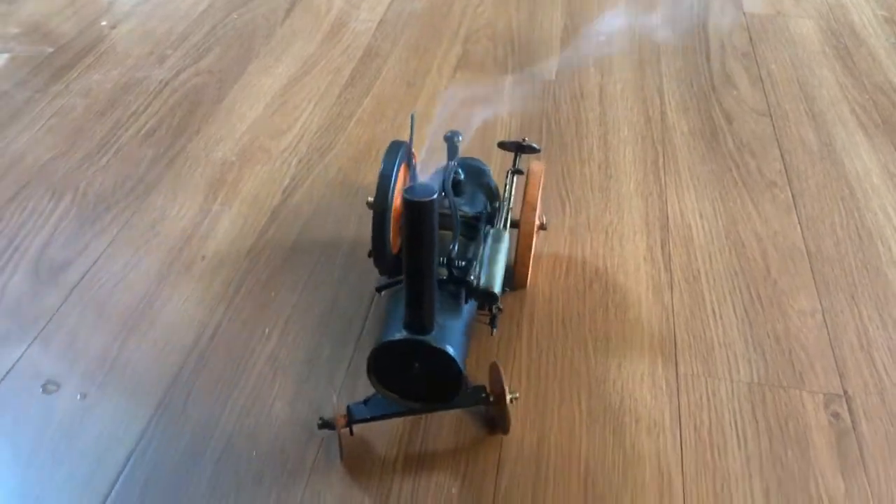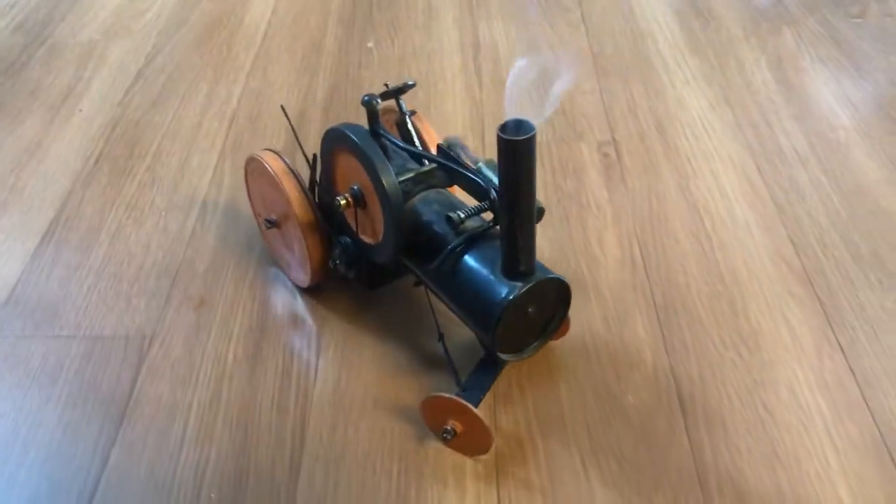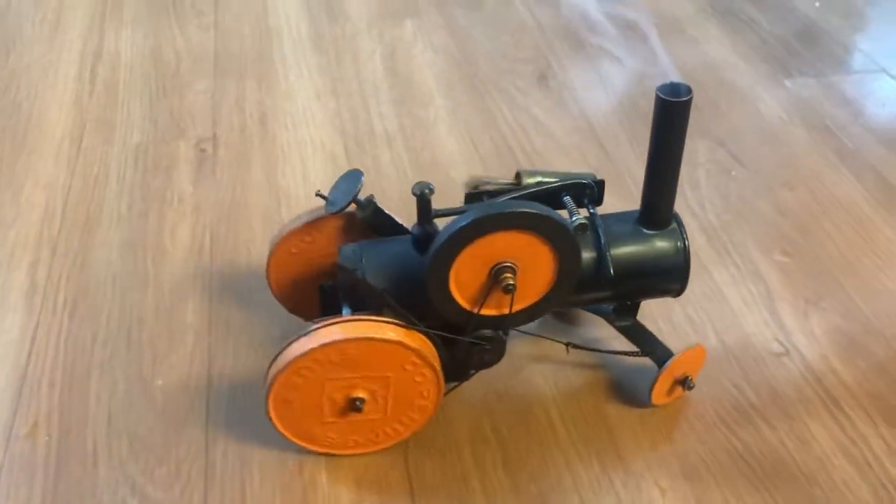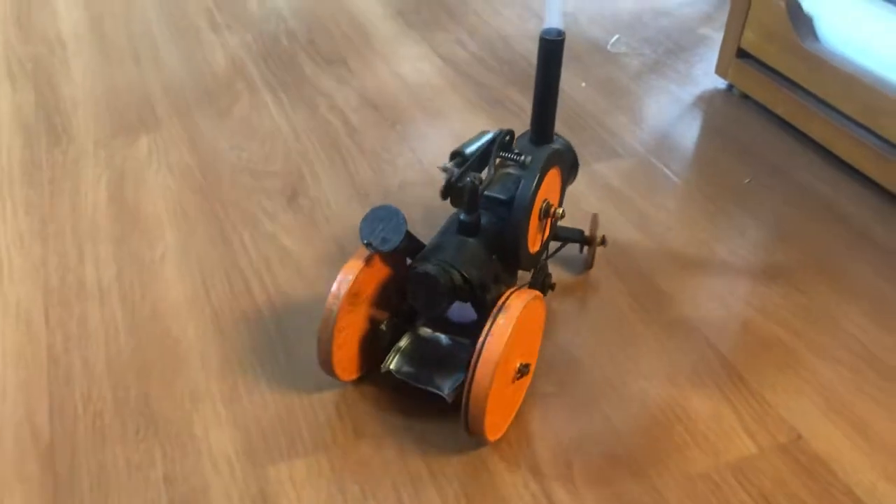My fire is getting pretty low in it right now. It's running on a couple S-Bit tablets. But it really runs great.